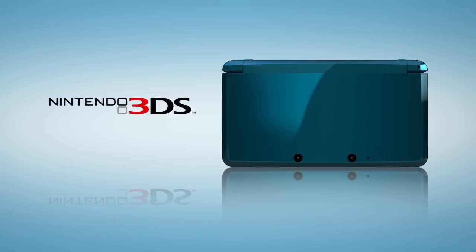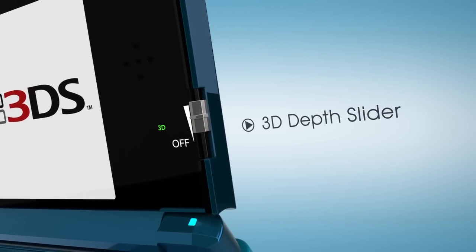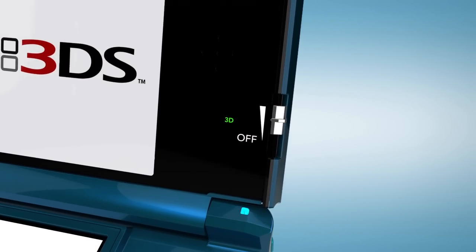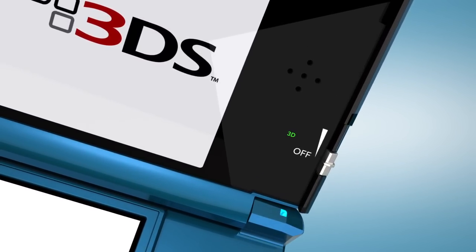Let me finish with the features that truly flip the page. 3D is a wonderful experience, but it doesn't work the same way for everyone. We've answered this issue with the 3D depth slider, located just right of the screen. If you want, you can even turn off the 3D altogether, and what remains is a bright, crisp 2D display.